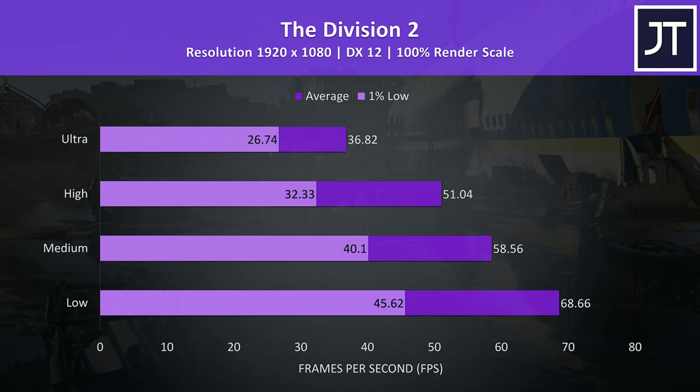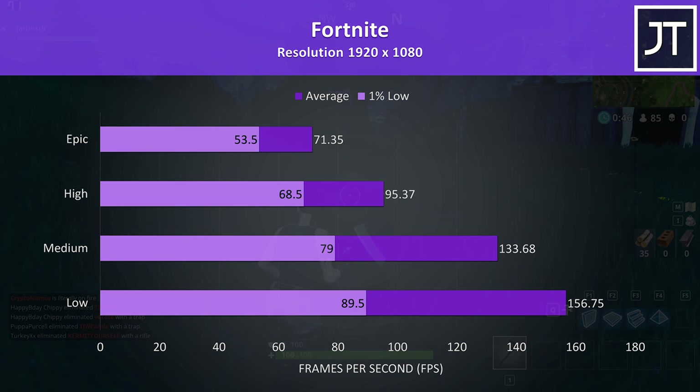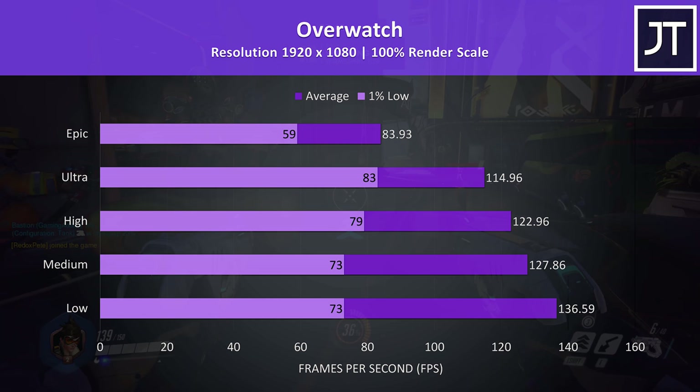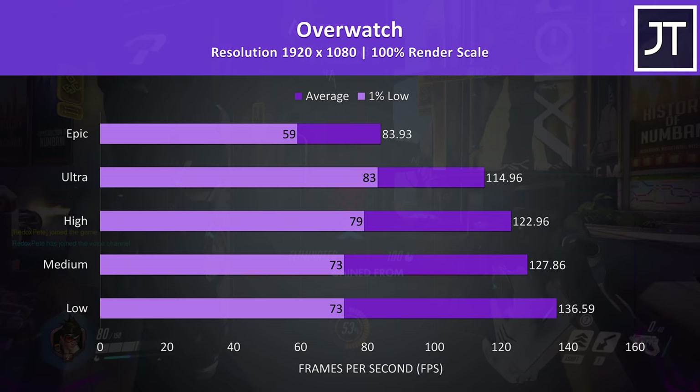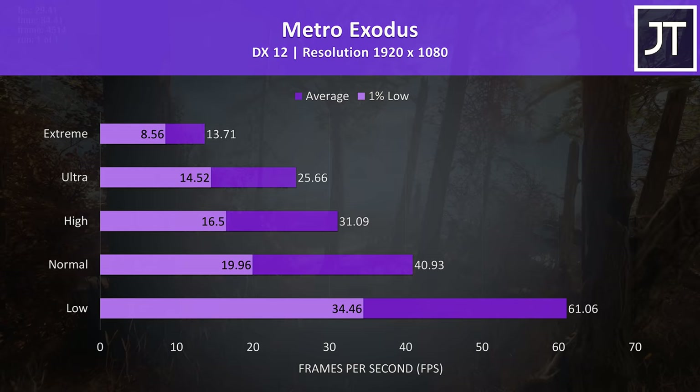Fortnite was tested with the replay feature. As a less demanding title, even maxed out at epic settings was working well with around 70 FPS averages, and we could more than double this at low settings if needed. Overwatch is another well-optimized game tested in the practice range — epic settings still played well, with the 1% low around the refresh rate of the display, while over 100 FPS was achieved at lower levels. Metro Exodus was tested using the built-in benchmark. Most parts of the game perform a fair bit better than this, so don't take these results as a good indication of the entire game — it's more of a worst case, but allows the same comparison test.